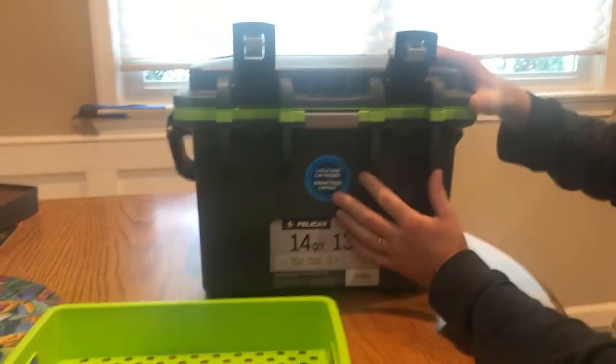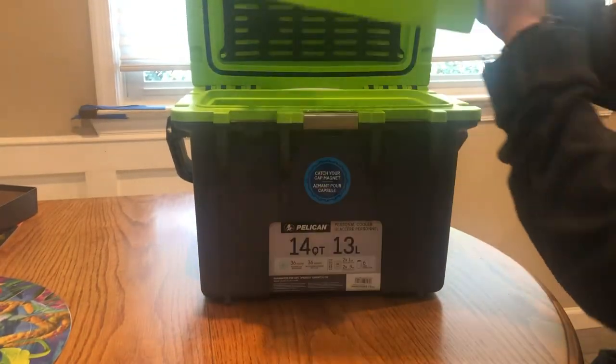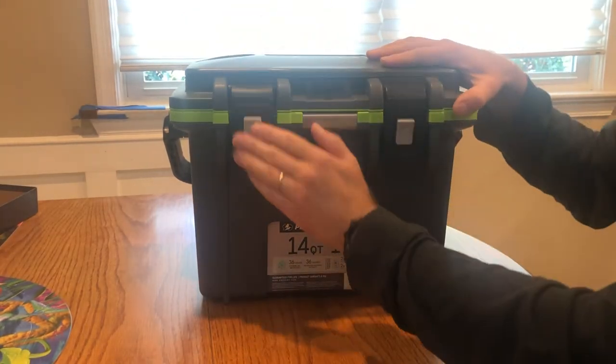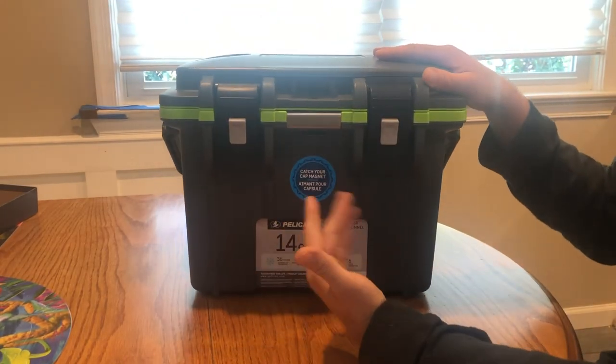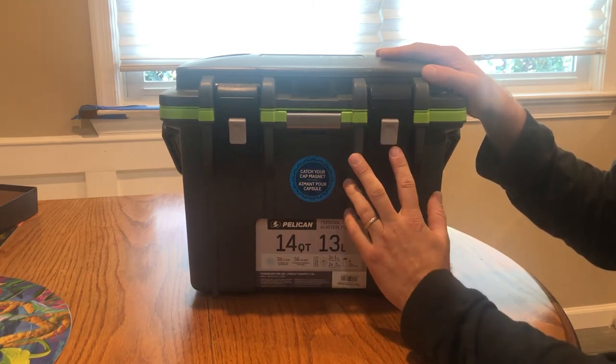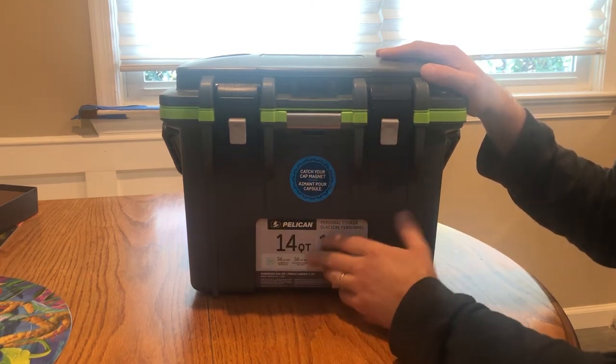I like Pelican coolers because they have a phenomenal warranty. If you have any problems, just call them up, take a picture of your receipt and a picture of the broken item, and they will send a replacement out to you.